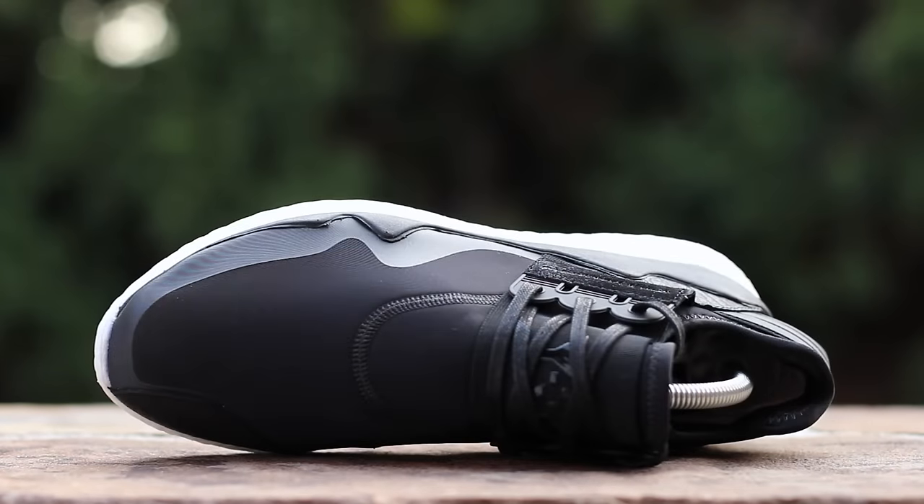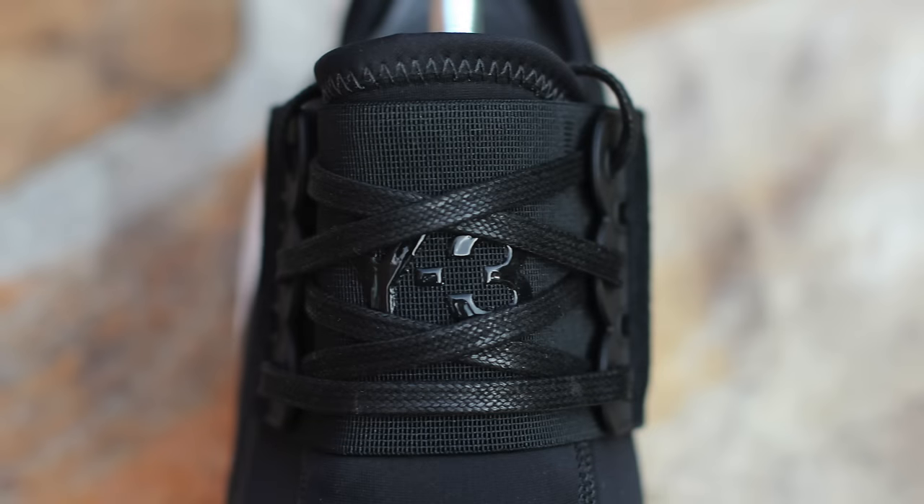At the top of the shoe, black neoprene composes the toe box, which is accented by a hit of wrinkled leather on the medial side. Black wax laces run over an elastic strap, which wraps over the forefoot and features rubberized Y3 branding.